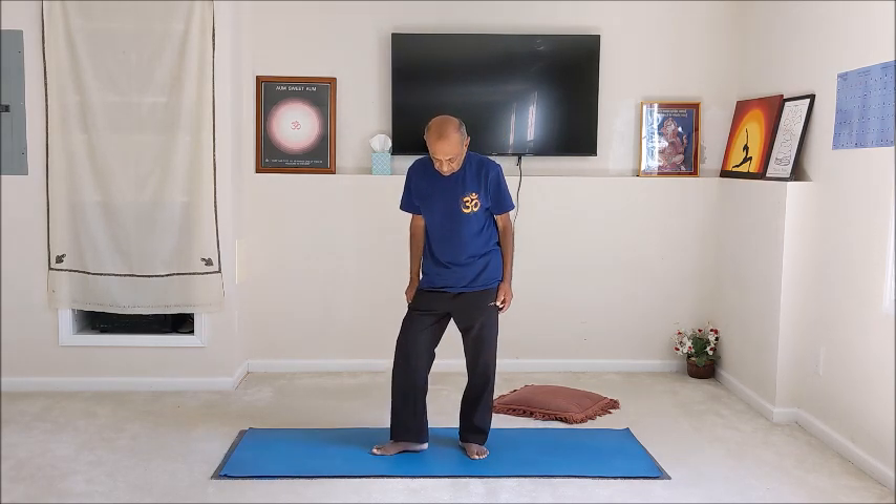Now slowly come back up to a standing position and relax for a moment. Let's do another simple movement — bring the feet apart, toes pointing exactly 180 degrees apart, heels together. Spread the arms out horizontal, bend the knees, and without stretching the legs straight, keep the knees bent and do a little pumping move up and down — moving the buttocks up and down slowly. Keep the knees bent throughout. Do this a few rounds, then come back up. Release the hands and relax for a moment.